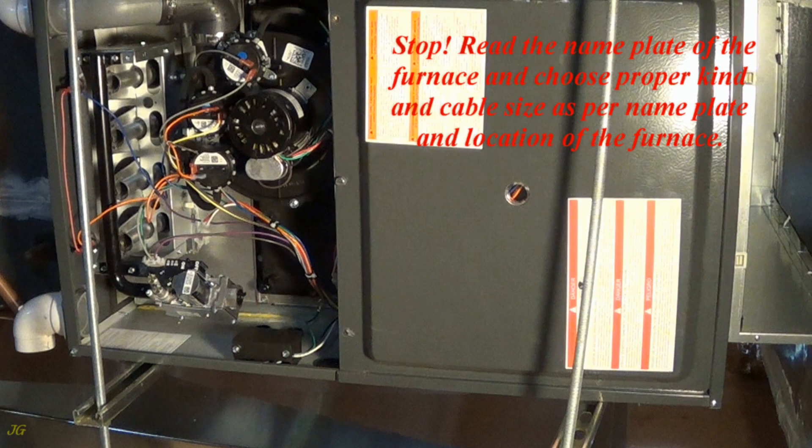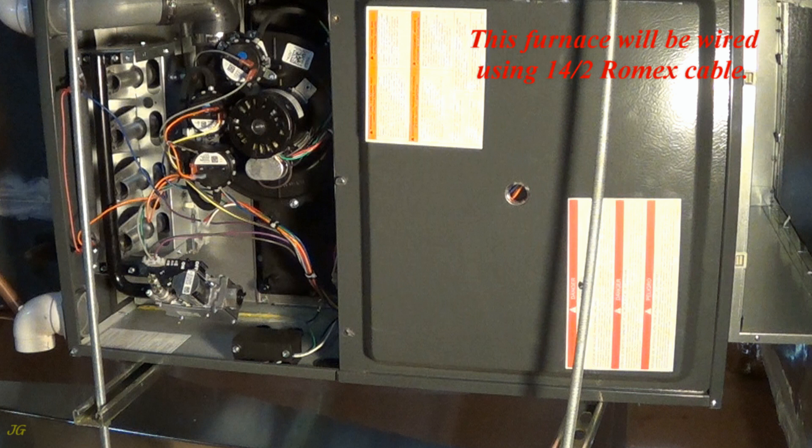Stop. Read the nameplate of the furnace and choose the proper kind and cable size as per the nameplate and location of the furnace. This furnace will be wired using 14-2 Romex cable.